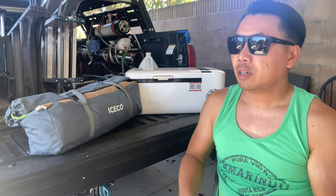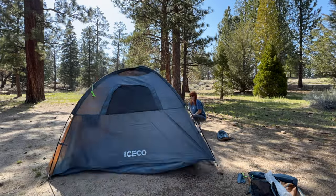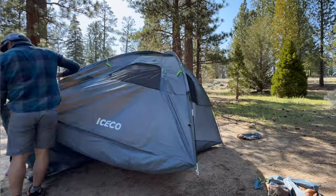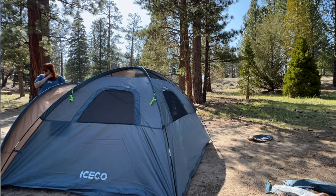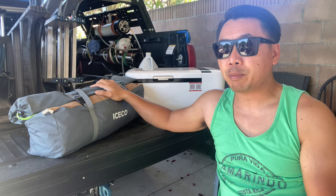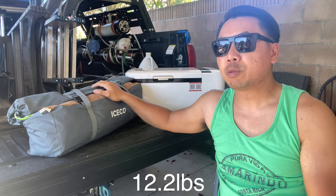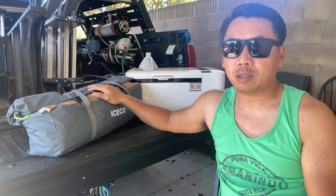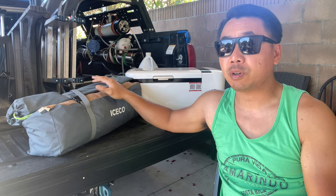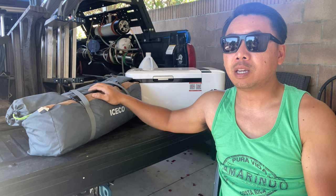I'd say it's a little bit better than a Coleman in quality and build. When we opened it up in Big Bear for the first time and put it up, it took us a while because it had been so long since we'd done this style of tent. But once we got the hang of it, it was three to four minutes and everything was up. If you plan to backpack, it might be a little heavy, but for regular car camping on an established campground, this tent is perfect for that situation.